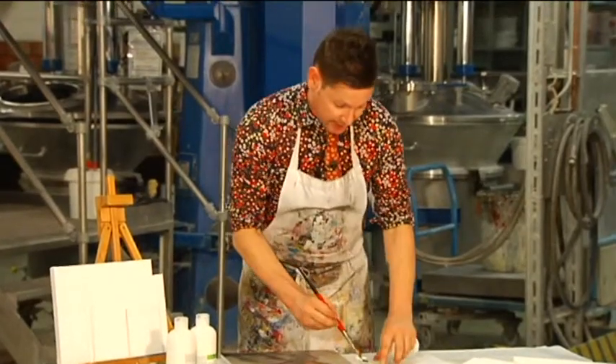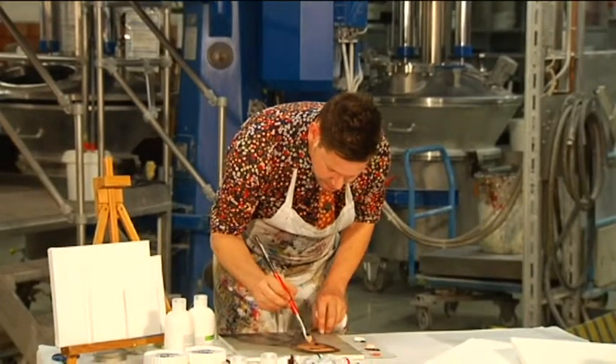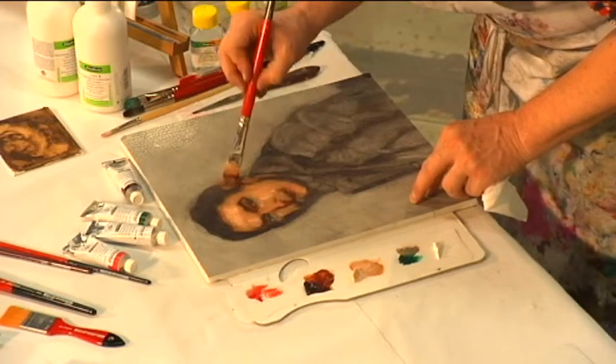For shadows, you can add a little bit more of the green, and just apply that to shadows under the eyes, on the side of the face.